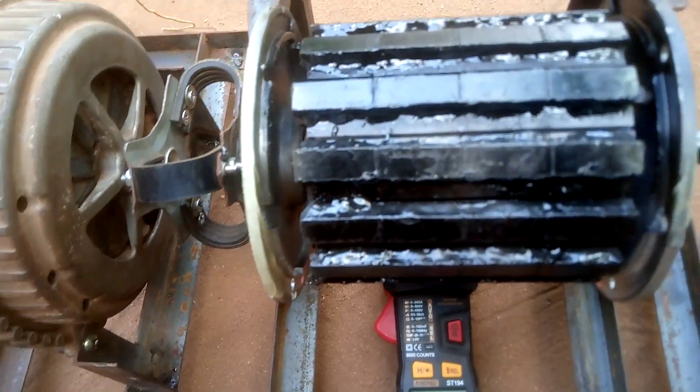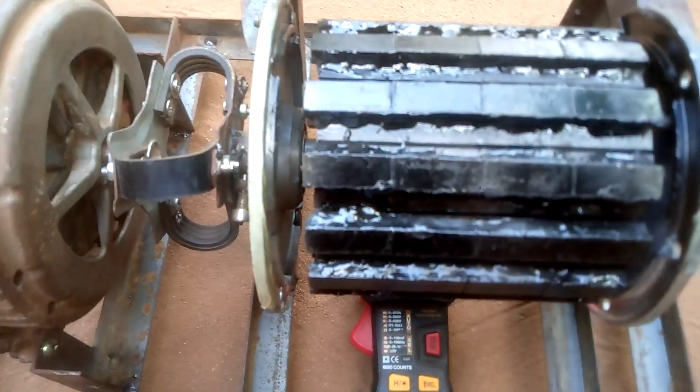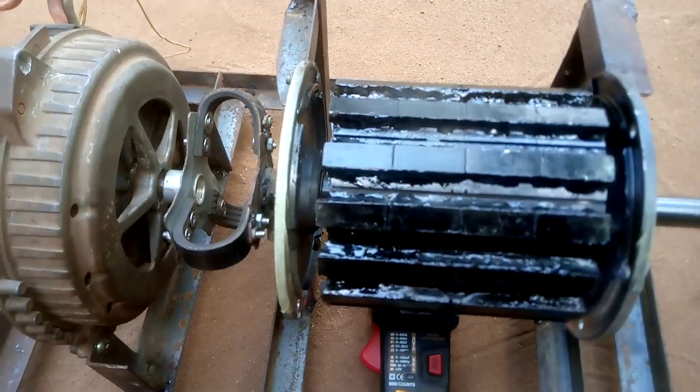I'm gonna run it now so you can see the effect. I'm gonna connect the terminal of the motor — I've already connected it.